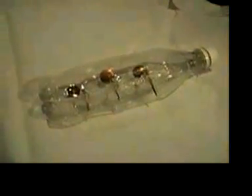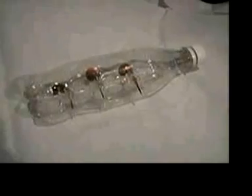Now what we see here is a transparent Coca-Cola bottle, completely empty, with new copper electrodes that are made from nails from the roof.